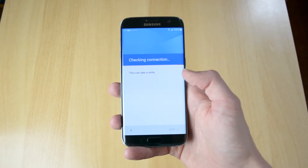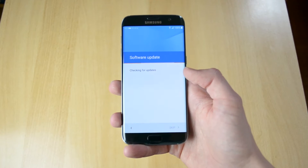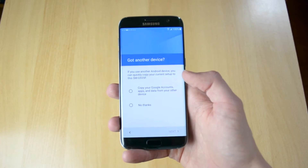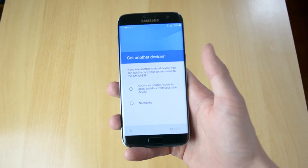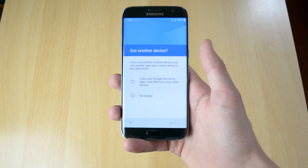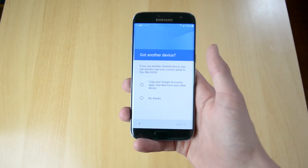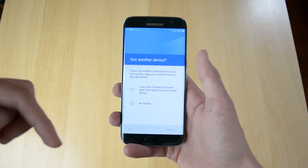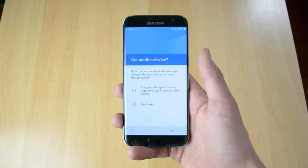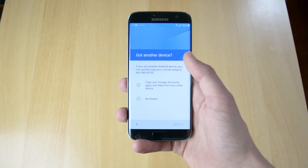Checking for software updates. Now I'll be doing a tutorial in another video which you can check in the description. If you guys want to transfer files from another device, click the link in the description and I will show you how you can easily do that. Or if you want to set up this device as a new device, just click 'No thanks' and follow the rest of this video.